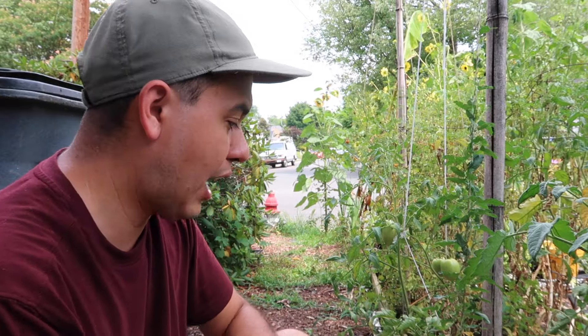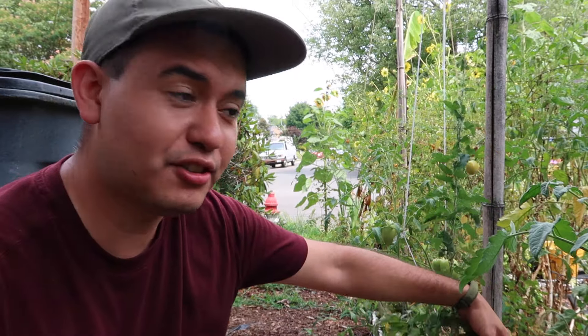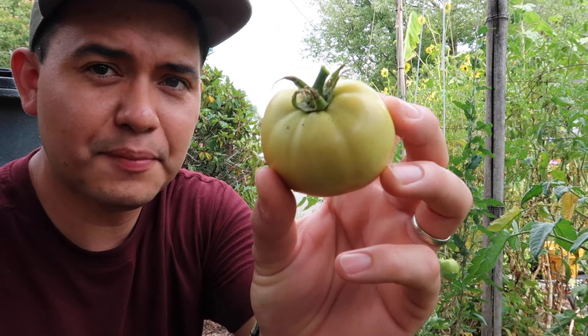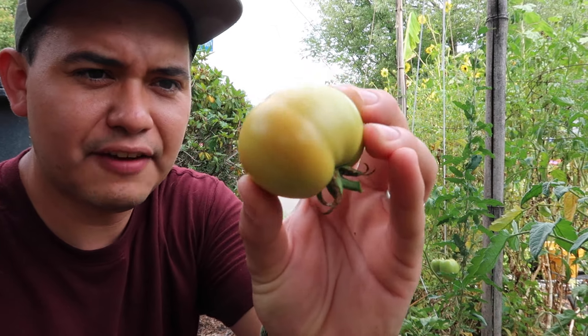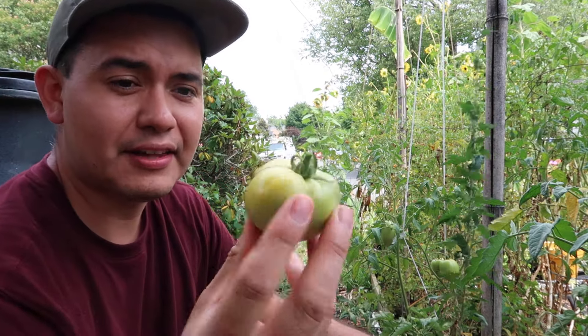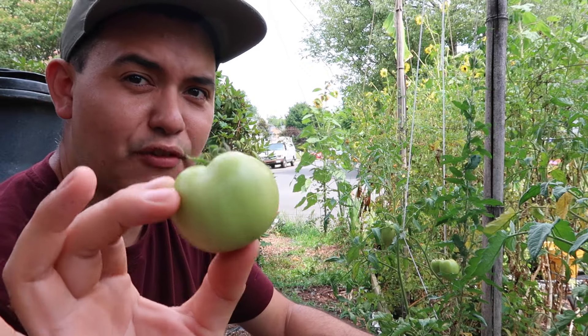A lot of people have asked me how I keep the squirrels from eating the tomatoes from the garden. Well, this is the reason: I pick all my tomatoes when they slightly turn. If they look a little bit more than green — just the hue of pink — I harvest them. That way they can sit on my counter, fully ripen there, and the squirrels won't eat them.